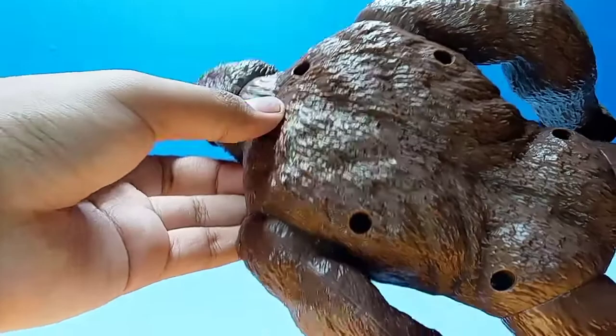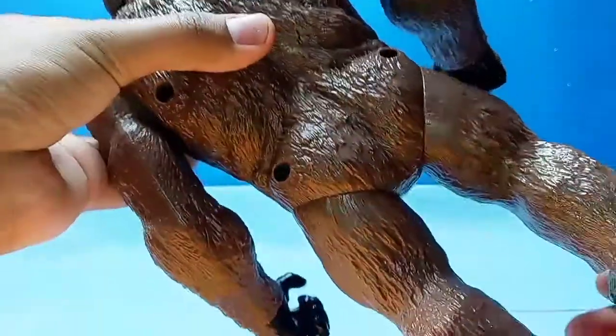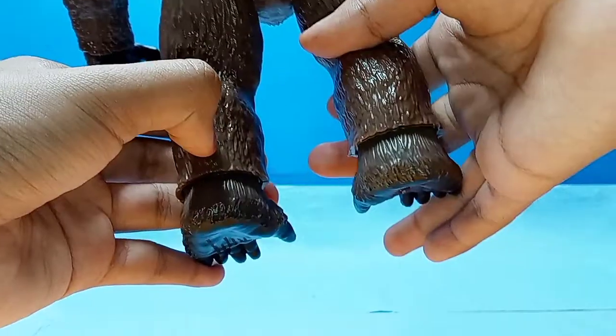I think the face is beautiful — they did it beautifully, it really captures 2017 Kong. You can see the ears, and on the back we do have a bunch of screw holes, which is annoying, but we have all the muscle detail back here and then we have a monkey butt and the bottom of the feet.